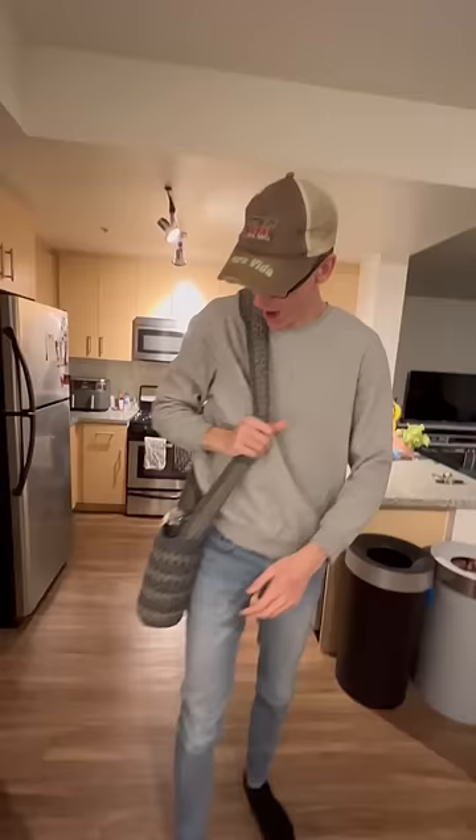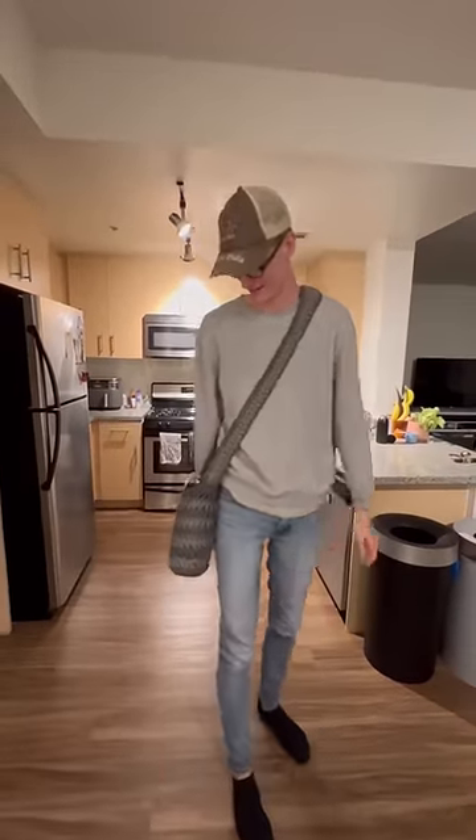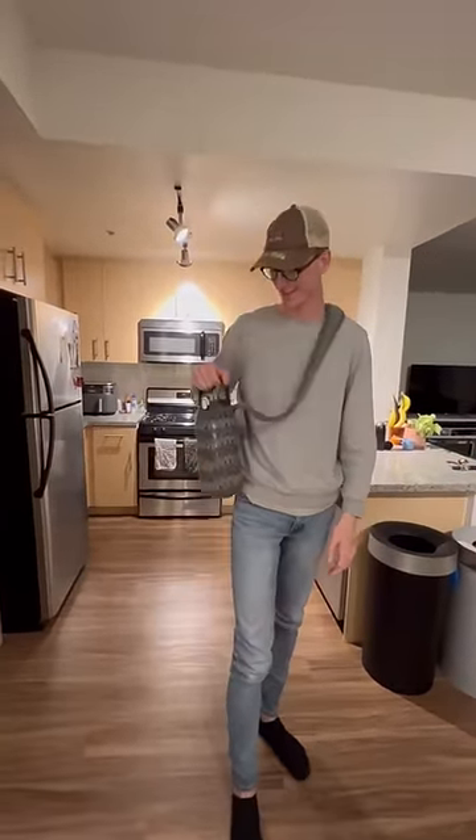He absolutely loved it and I love it too. I think this turned out just seriously so stinking cute. I am definitely going to be making more of these in the future.